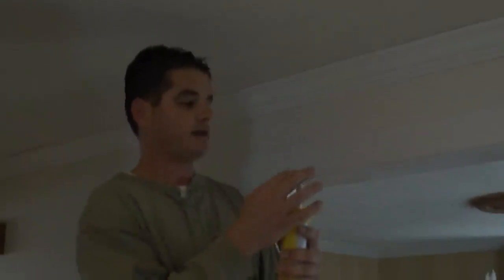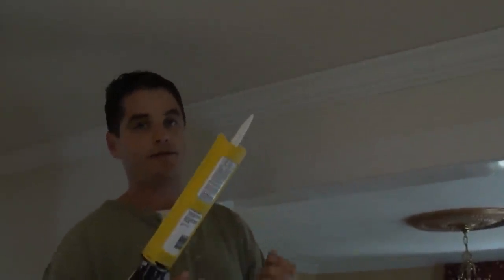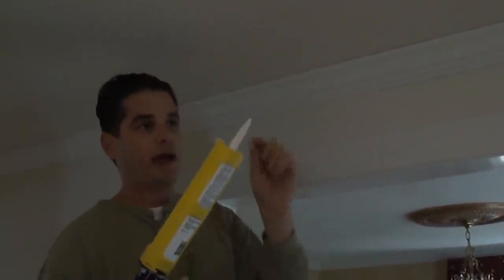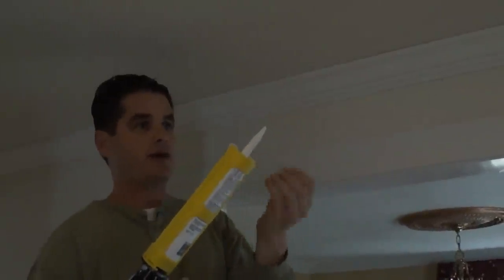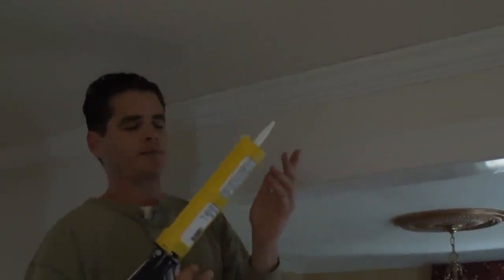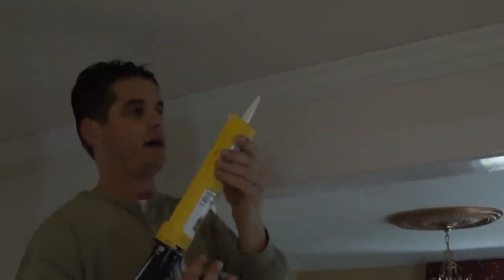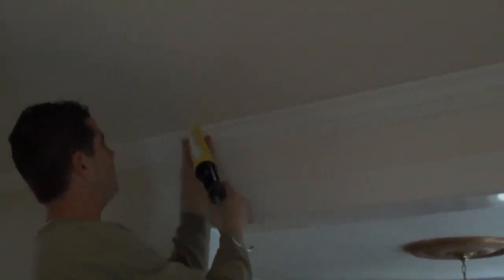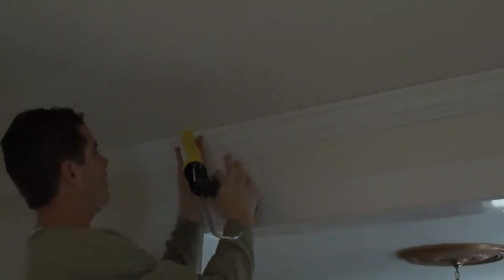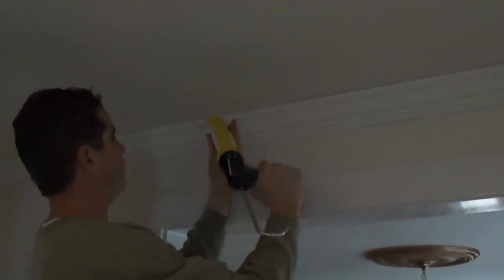So you definitely want to use a good caulk. What I'm going to do is start here and work my way down. I have the caulk tip cut at a forty-five degree angle — it's not really a big hole, but it's not that small either. It's right in the middle, so you don't want to press it and have a lot come out. It's a great way to control the outflow. I'm going to work the tip into the corner and with my right hand apply a little bit of pressure and work my way down.